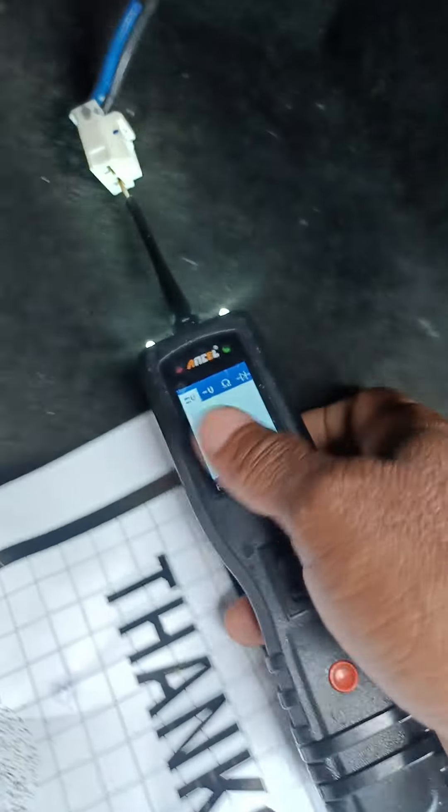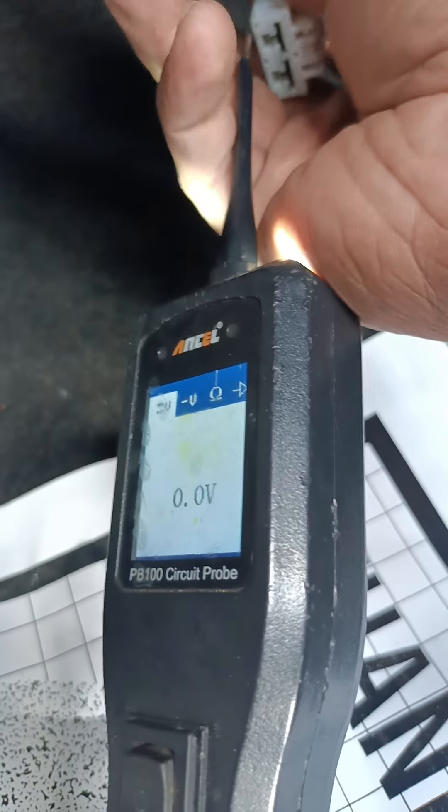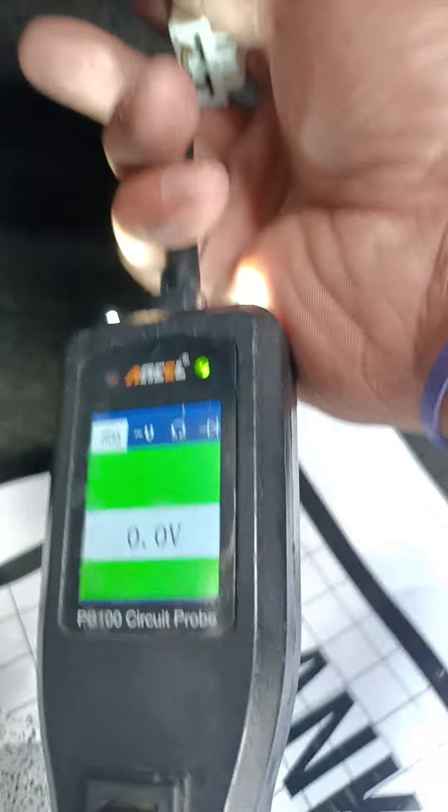Test light. You're going to insert it in here, through the connector, to check if there is current. Let's see. What's happening here? Okay, let me see what happens. A negative.